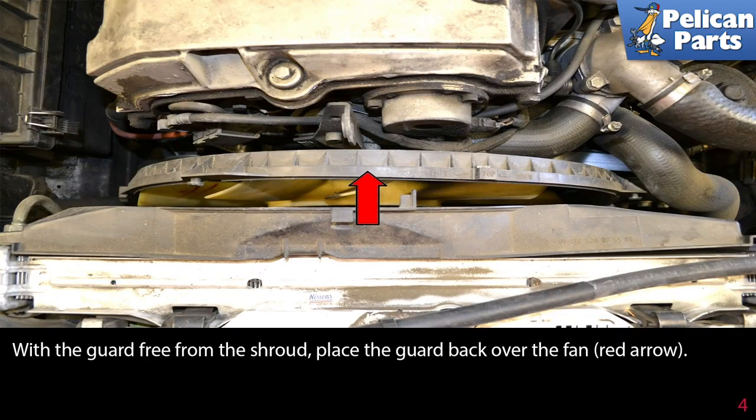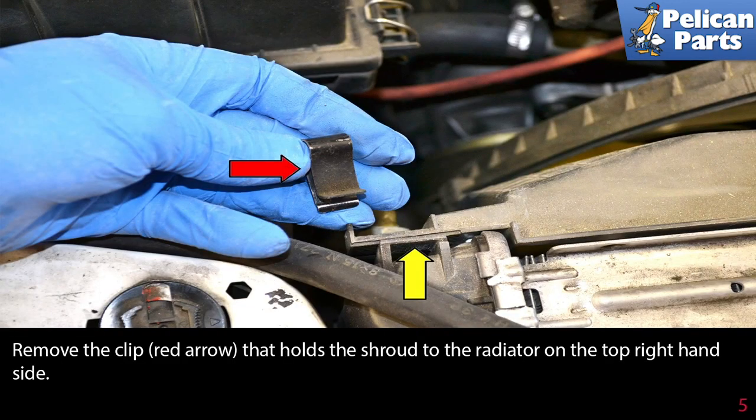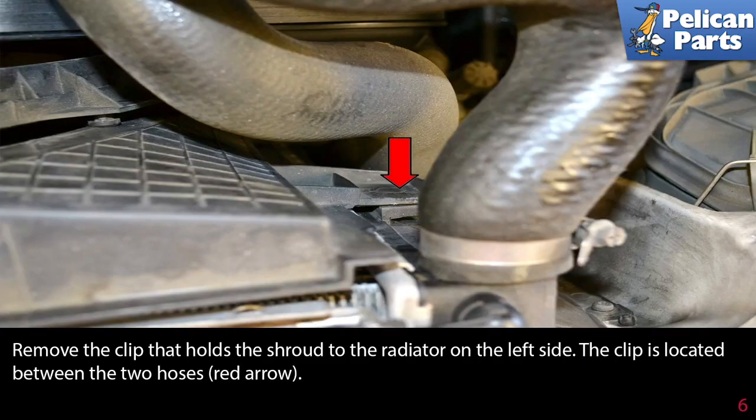With the guard free from the shroud, place the guard back over the fan. Remove the clip that holds the shroud to the radiator on the top right-hand side. Then remove the clip that holds the shroud to the radiator on the left side — the clip is located between the two hoses.